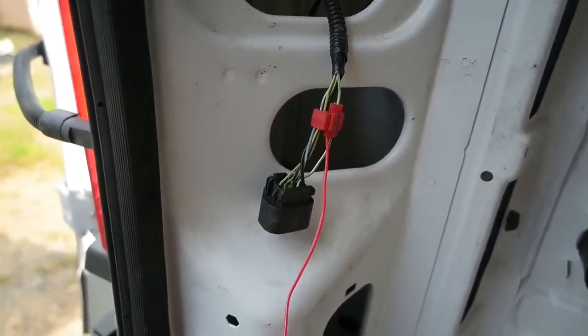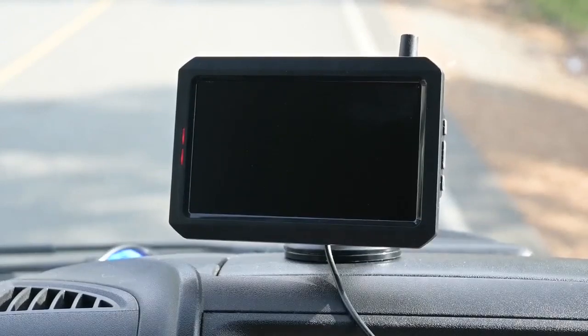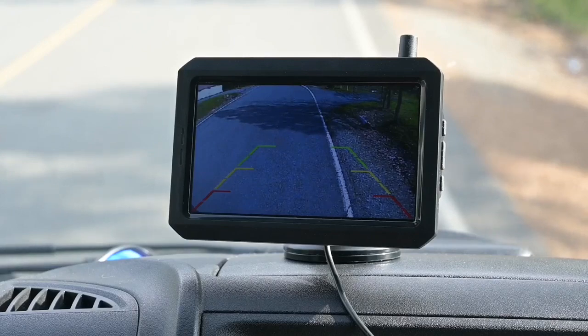It came with splicers, so I just spliced in this red wire into the green and white wire, and then I'm running the other one to ground. Now I'm out on the main road — let's put it in reverse. I'm off to the side of the road in the gravel, and I've got it pointing more outward rather than angled down toward the back of the van.